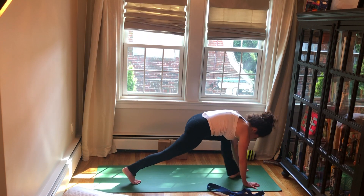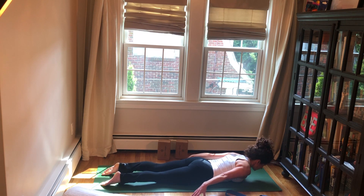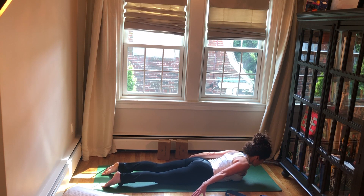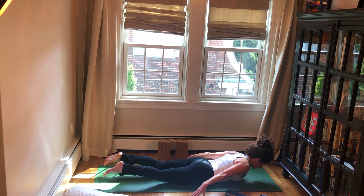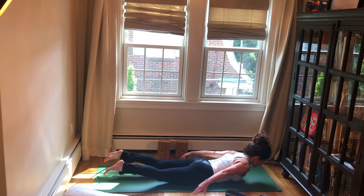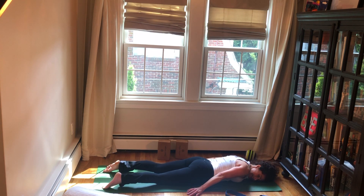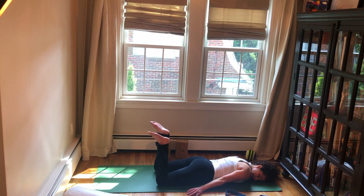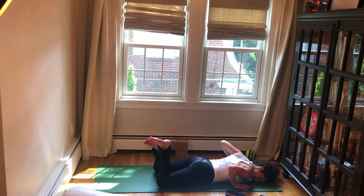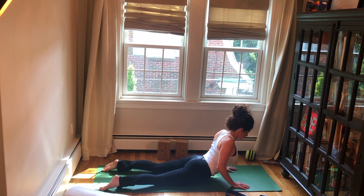Come to high plank and lower all the way down to the floor. Take your hands behind you, tented fingers, tops of the feet on the floor. Lift the chest up and forward, then lift your feet off the floor, hip width distance. Maybe lift your arms — this builds strength in the back so that we don't have as much tension there, because we're stronger and our muscles are doing their job. Lift up a little more for five, four, three, two — and release. Cheek to one side, maybe bend your knees and sway them side to side.